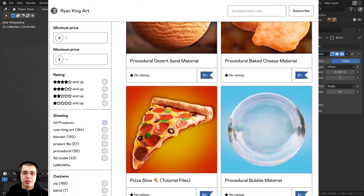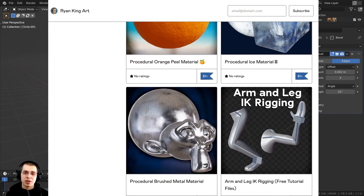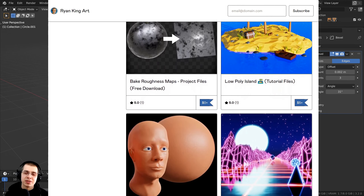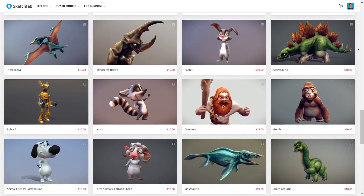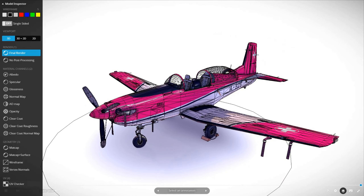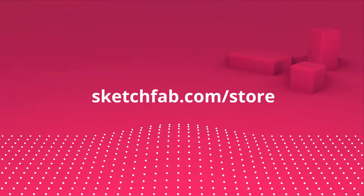If you'd like to help support me and this channel so I can keep making Blender tutorials, I'll have links in the description to my Gumroad store, Patreon page, and YouTube memberships. One more thing before we start — I wanted to thank this video's sponsor Sketchfab. Sketchfab is a 3D model marketplace where you can buy, sell, and upload your own 3D models and preview them in your browser. You can use the model inspector to preview the wireframe, matcap, textures and more before you purchase. Check out Sketchfab with the link in the description.